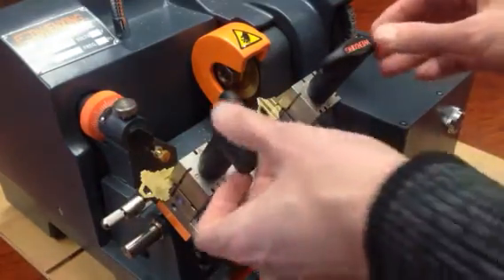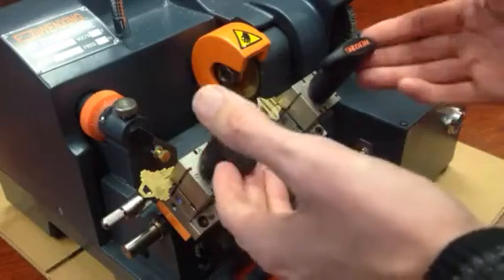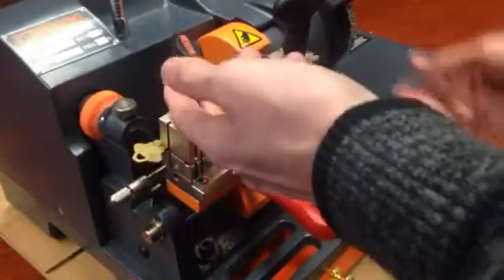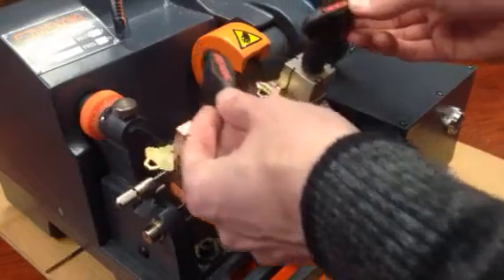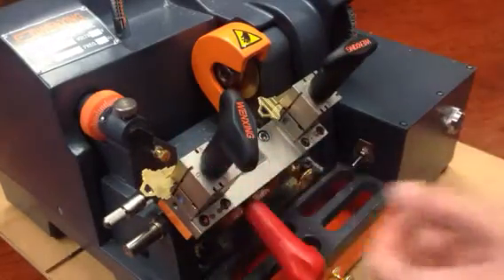Next thing is you want to keep the carriage in the resting position down like this when you start the machine. Otherwise, if it's up against the cutter and you start it, it could lock the machine up or blow a fuse — which is fixable, but you want to do it this way.